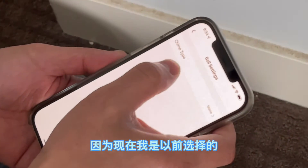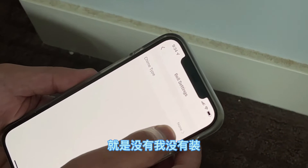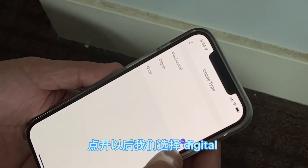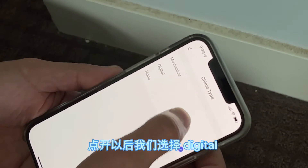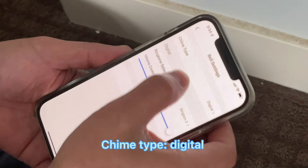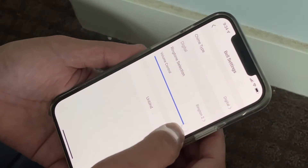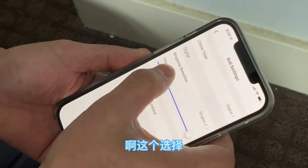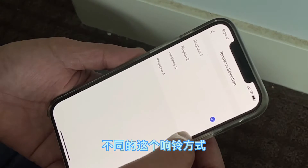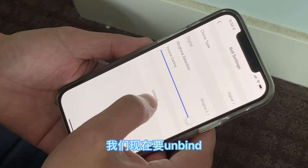We find the chime type is set to none. Tap none and we can see the chime types. Select digital. Then we can see the digital settings, and we can select different ringtones here later.